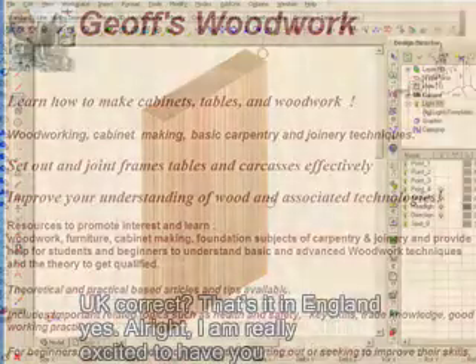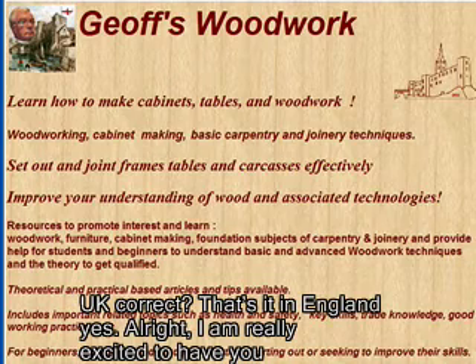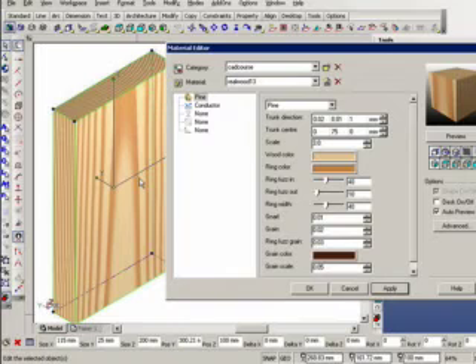Just to clarify, you are located in the UK — in England, yes. I'm really excited to be able to pick your brains today. My expertise is in the TurboCAD program, but it's a unique skill of yours to be able to transfer your woodworking skills into TurboCAD and see how they relate.